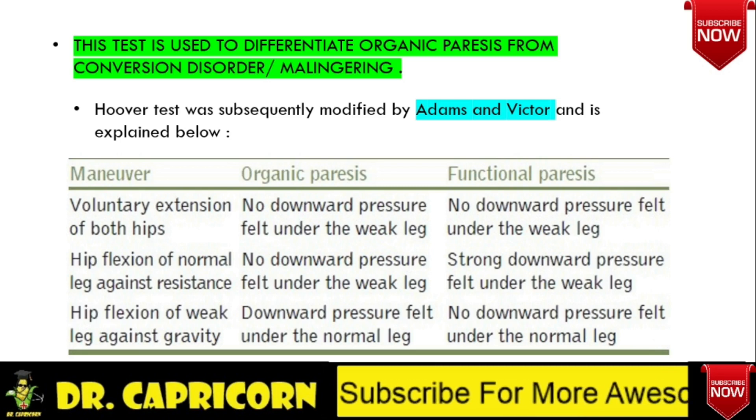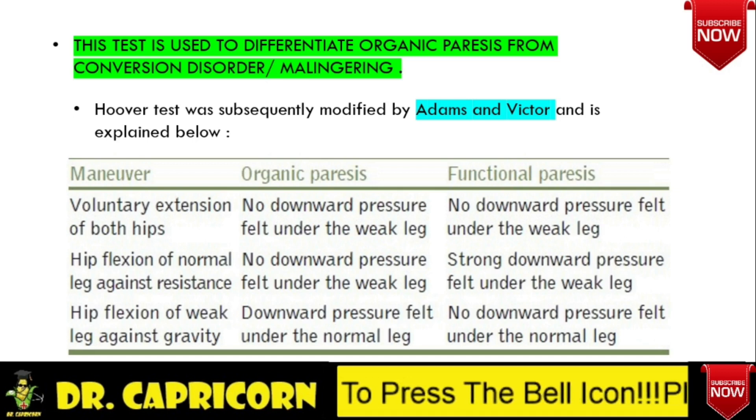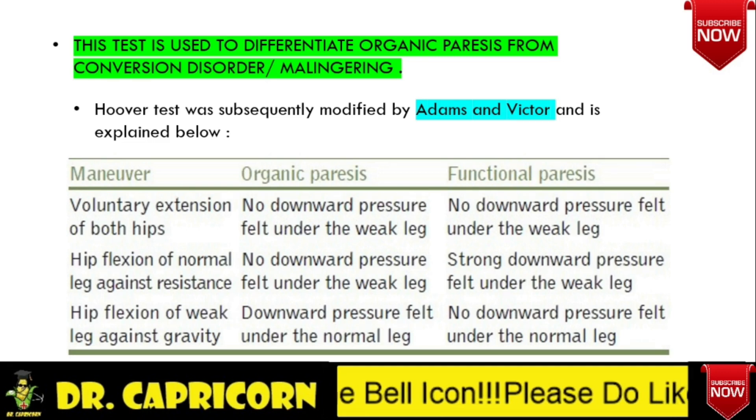After performing the previous step, remove your hand from under the heel of the normal leg and place it on top of that leg, and ask the patient to raise the leg against resistance. Then feel for pressure difference. No added pressure will be felt by the hand under the weak leg. If the patient is asked to raise the weak leg against gravity, downward pressure will be felt under the normal leg.